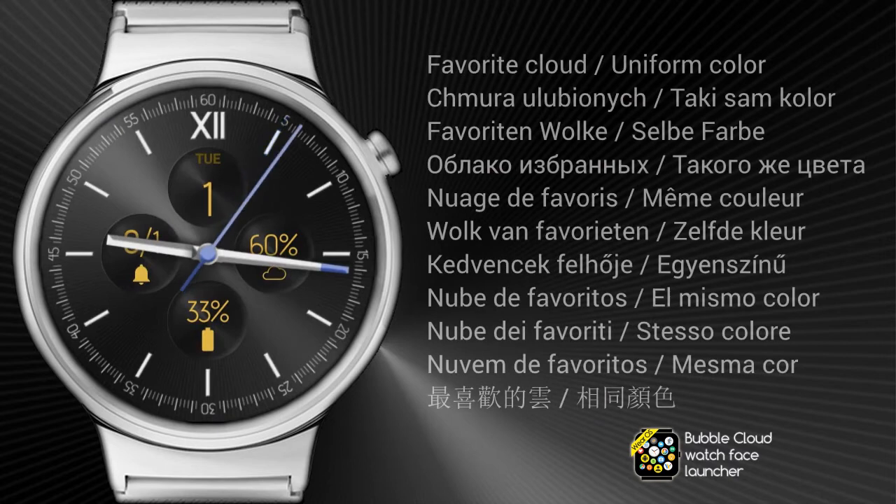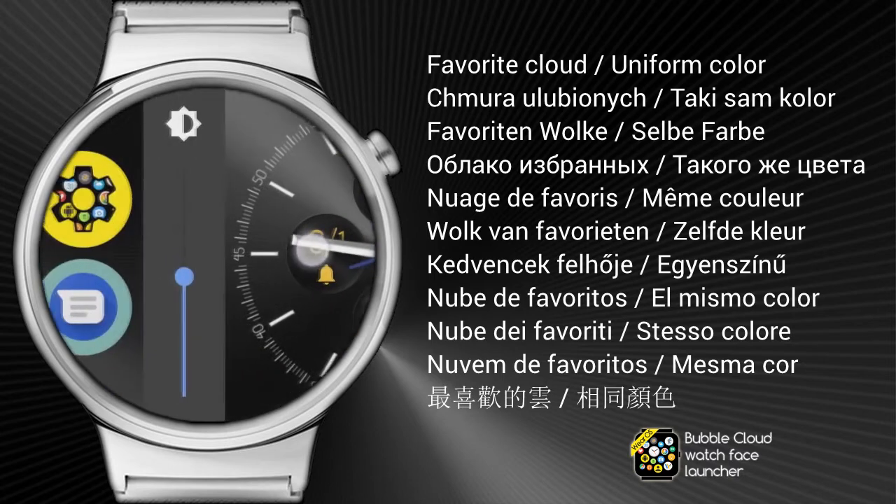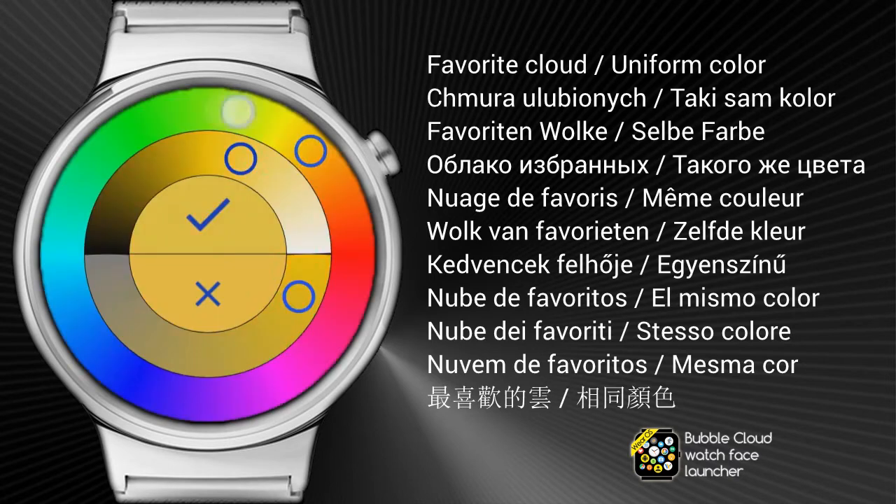I think the golden complication colors still look good with the new accent colors. But you can change that too in the favorite cloud settings — here I set it also to blue.